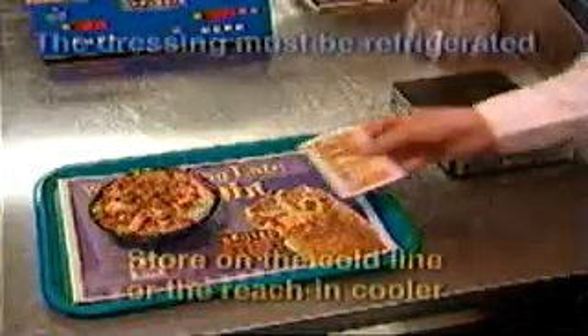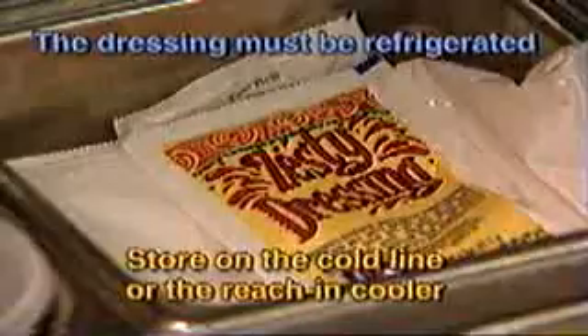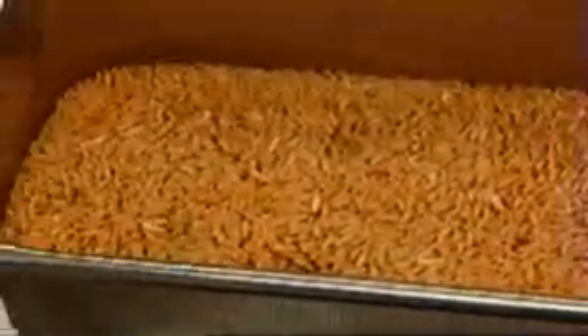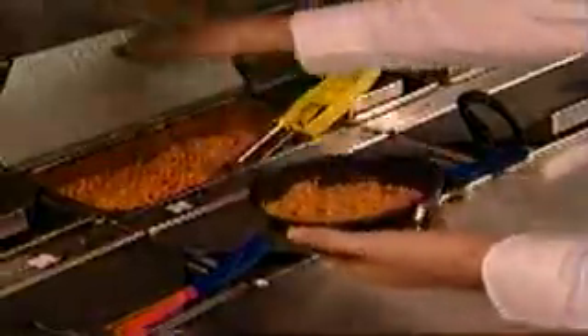Provide one packet of zesty dressing with every Zesty Chicken Bowl served. The dressing must be refrigerated and can be stored either on the cold line or in the reach-in cooler. Now let's review the key points to making WOW Zesty Chicken Bowls. Prepare rice in one-third pans for peak periods. Use the new rice measuring cup. Serve only the best quality rice and never hold past the 4-hour expiration time. Remember, the rice will either make or break this product — serve only the best.